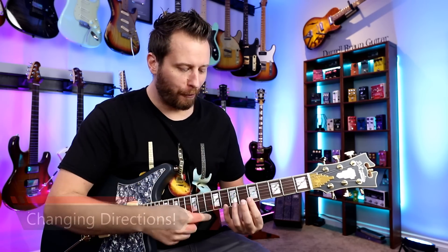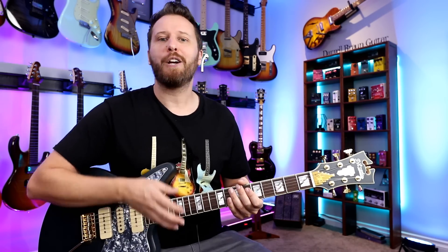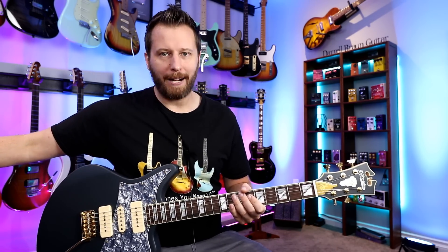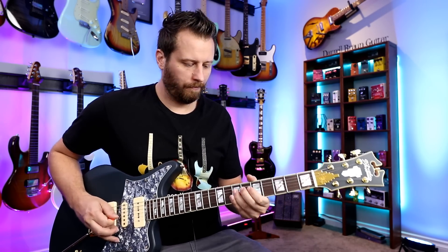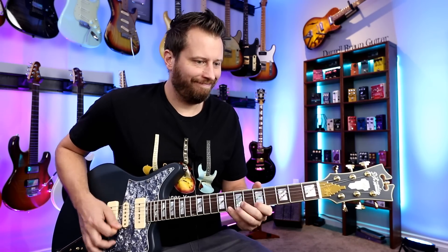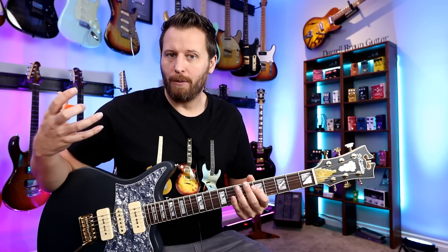On to technique number three, and where things really get interesting: changing directions. Up to this point we've been starting on the sixth string going down to the first string and back. Here we can change directions whenever we feel like it — after three notes go back to the sixth string, or from the first string go down to the second or third string then back. So now we start to have a little more melodic freedom. Let's combine all three techniques together and play with that backing track. You can see how that really breaks up your basic scale into smaller chunks and starts to create something a little bit more interesting.